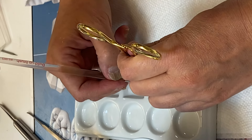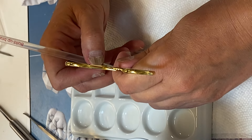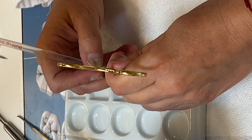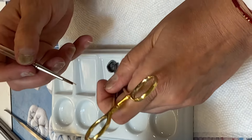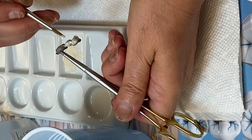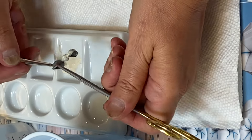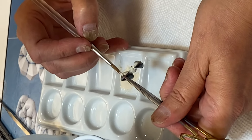On the pontic, we want to cover the underneath side, because this is the side also where we're going to put dentin porcelain. And then we're going to cover the molar.